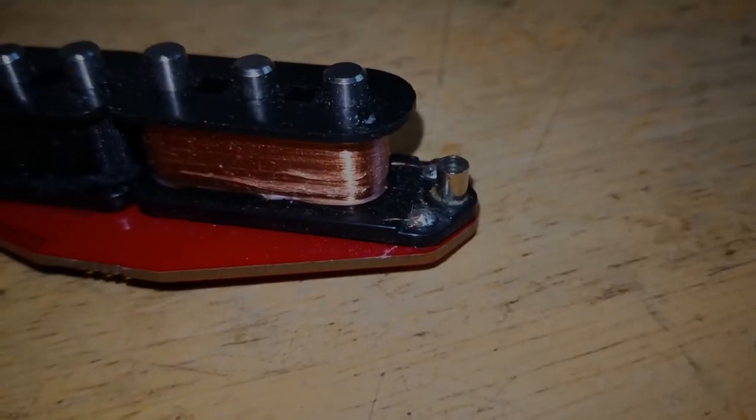Ich arbeite nun wirklich schon ewig an Gitarren und habe schon alle möglichen Pickups ein- und wieder ausgebaut. Und so etwas ist mir noch nie passiert – aber auch ich habe dabei einen geschrottet. Hier kann man sich das Teil mal ansehen, wie das dann aussieht.